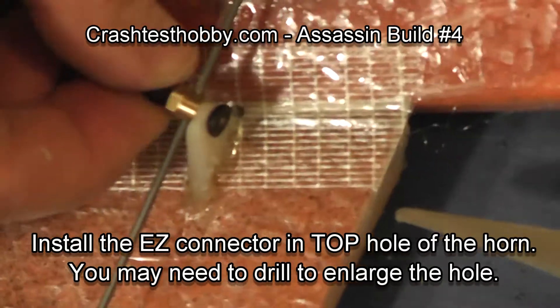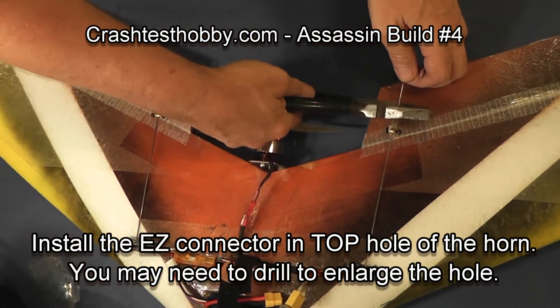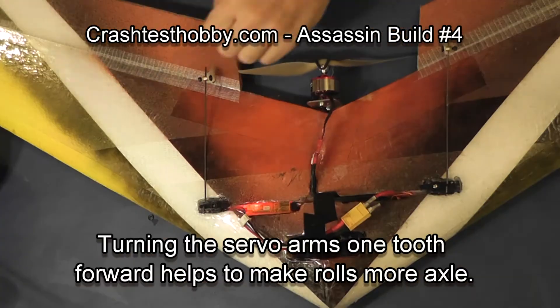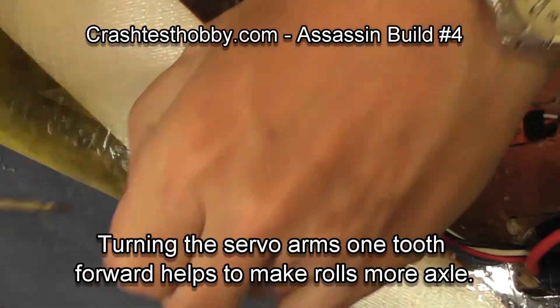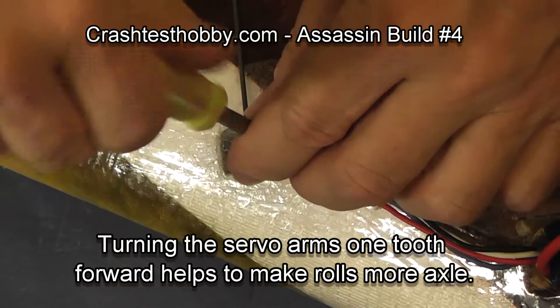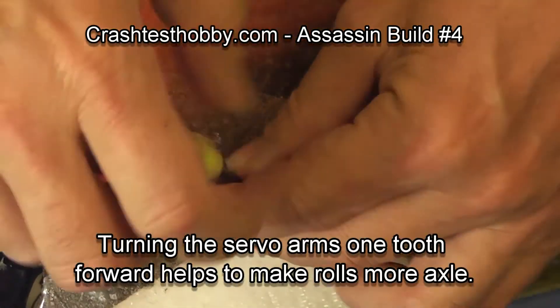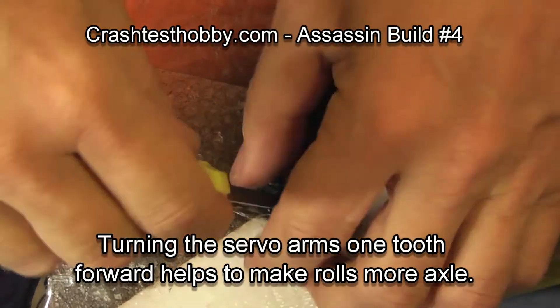We are now going to cut the wires off to length — leave yourself about a half inch to three quarter inch of extra length. We're going to turn the servo arms one tooth forward on both sides, which helps so that our rolls are more axial.